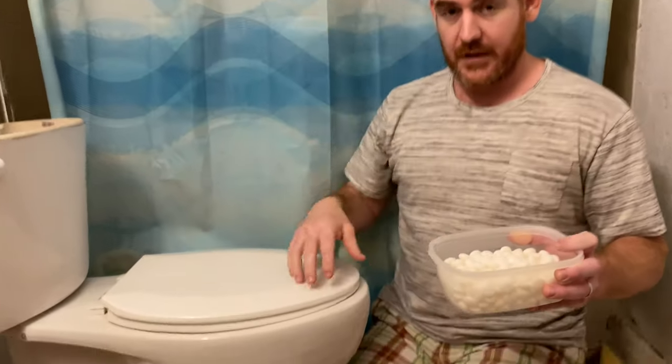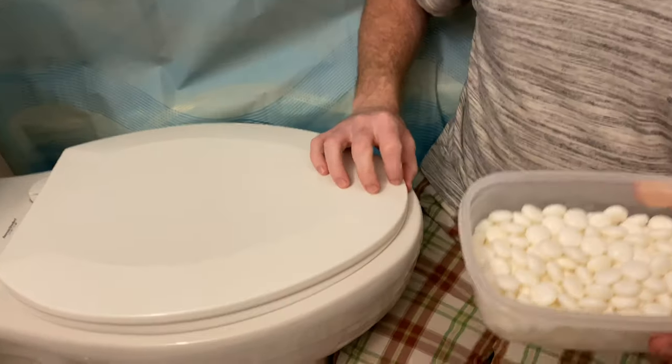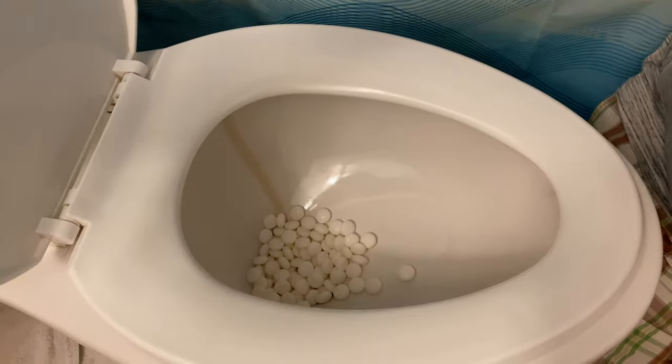I want to go ahead and pour this in and then flush it. Please subscribe and hit the thumbs up right now. Please subscribe to our notifications, okay? Thank you so much. Okay, on your mark, let's go. Pour it in. Boom. And now let's go ahead and flush and see what happens.